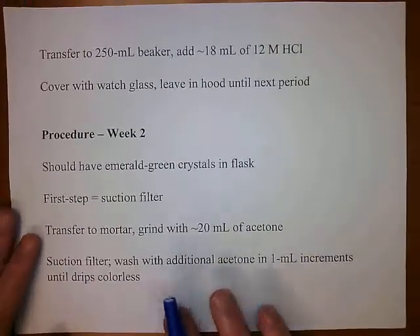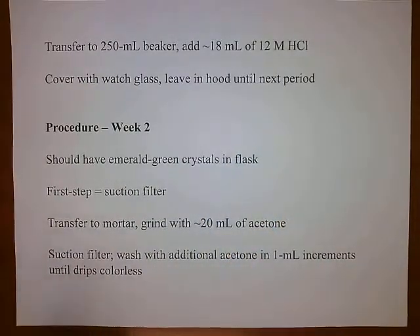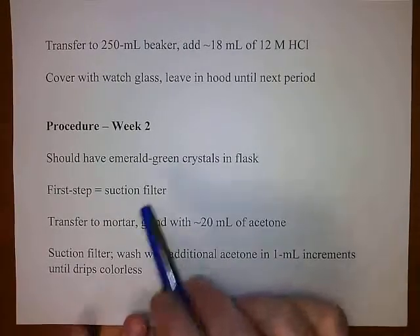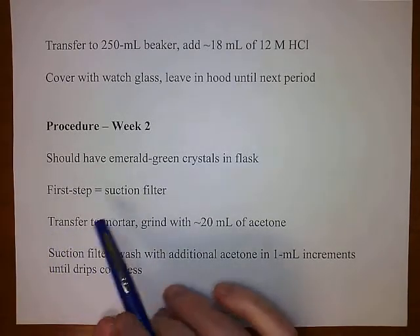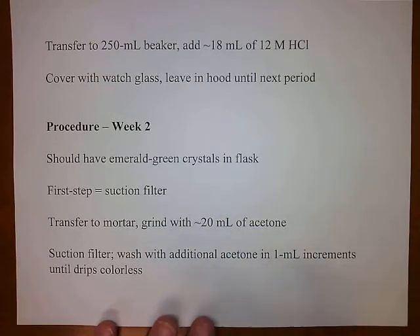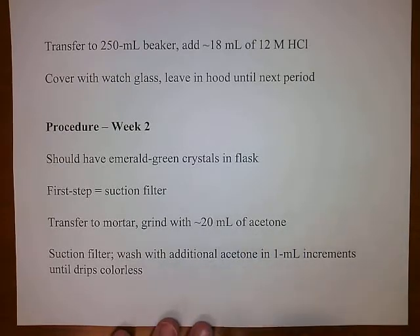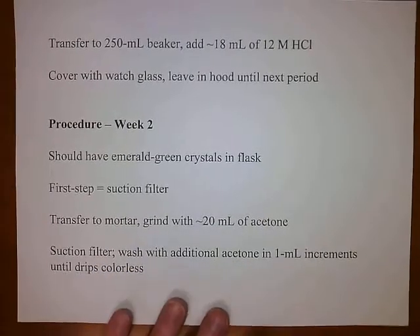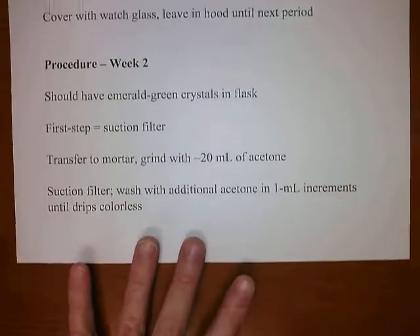When you come in the following week, you should have some fairly large emerald green crystals. The first step is to suction filter to separate the crystals from the solution. Then transfer it to a mortar and pestle and grind it with approximately 20 mils of acetone. Suction filter it again, and wash it with additional acetone in 1 mil increments until what drips out of the bottom of the funnel is colorless.